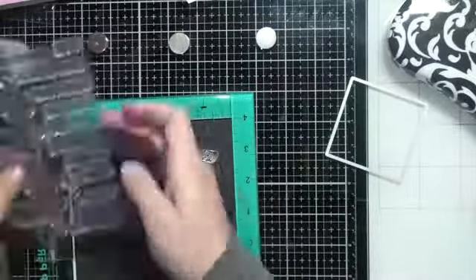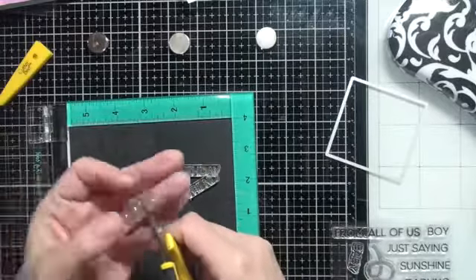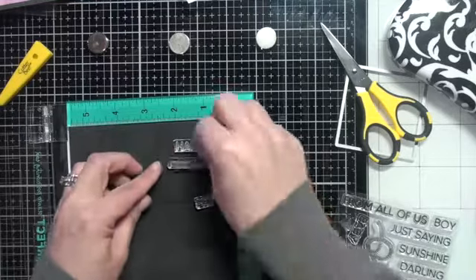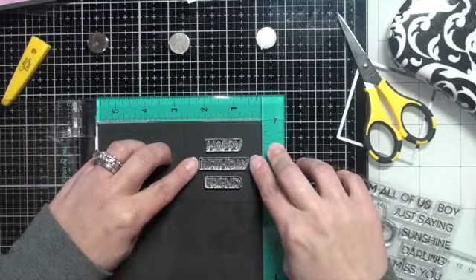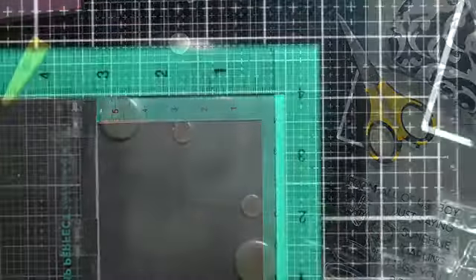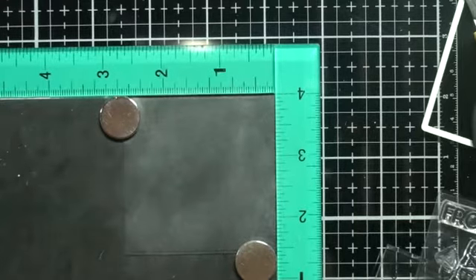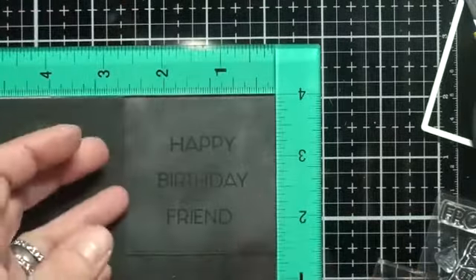The sentiment I chose was 'Happy Birthday Friend' but it had 'happy together' there, so I just cut the 'a' off of that sentiment strip. I can reattach it next time I need it. I'll hit it with my anti-static tool — really important when doing heat embossing so you don't get powder everywhere you don't want it. I stamp it with Versamark ink, which is really a staple you need in your craft stash if you don't have it already.